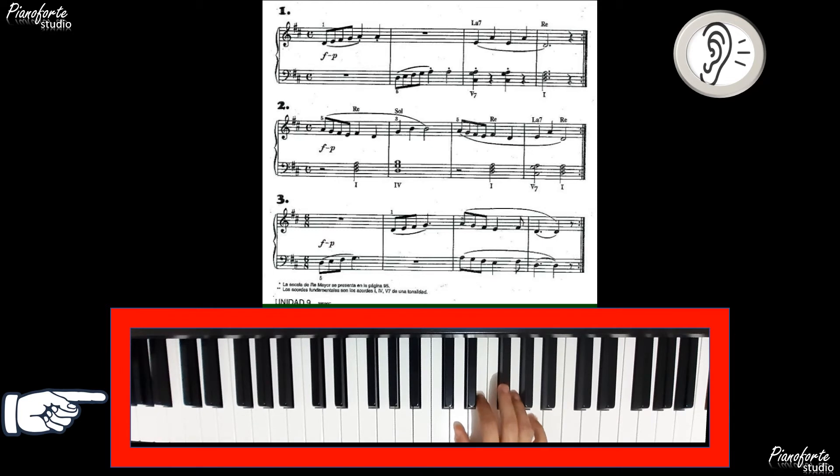Re. Una vez más. 1, 2, 3, 4. 1, 2, 3, 4.